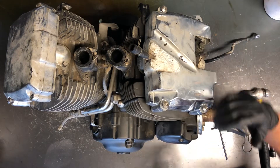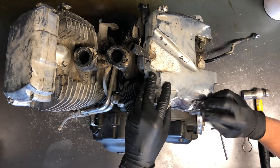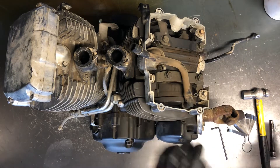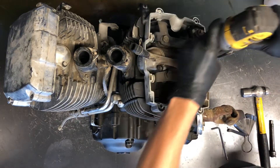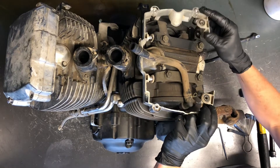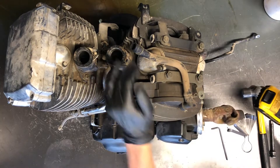We've got four allen bolts on both of these chrome covers. They're a five millimeter allen head, so go ahead and loosen those up — that cover just pops right off. The second cover has 10 millimeter bolts around the top, with two on the rear and four on the front. When removing it, lift up on the back and slide it forward; there are two posts you don't want to break by simply lifting straight up.